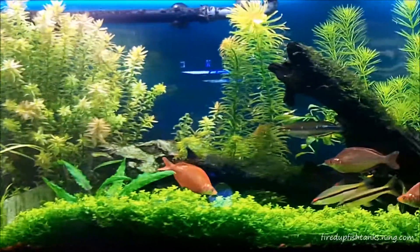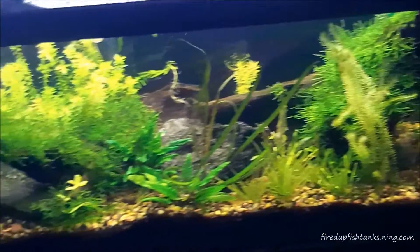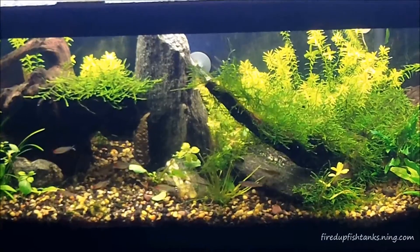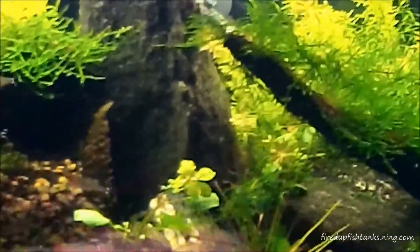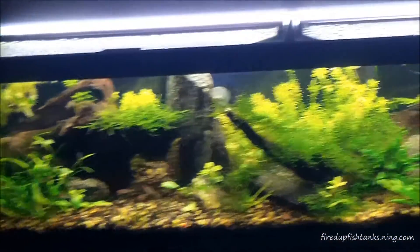That's it about CO2. This 33 long is getting completely rescaped as well. I'm going to get a pressurized CO2 bottle where I can run both tanks off one bottle. This one's getting totally torn down to bare minimum. The rummy nose tetras are going to get thrown in the 20 long, which I'll get scaped and done first, and then I'll do this one.